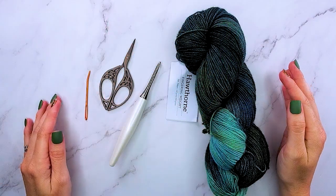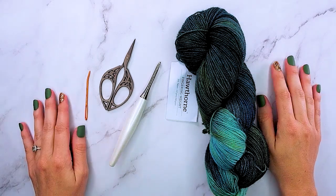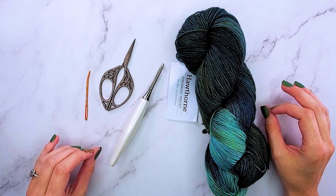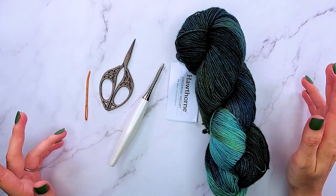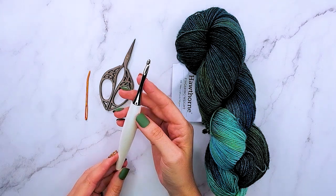I'm so excited you're joining me today for this spring pattern. This one is a lot of fun because it's really not complicated. We're going to be making some rectangles and joining them together in a unique way to create a fun and beautiful spring top that can be worn in the spring, summer, and well into the fall depending on how you want to layer it.